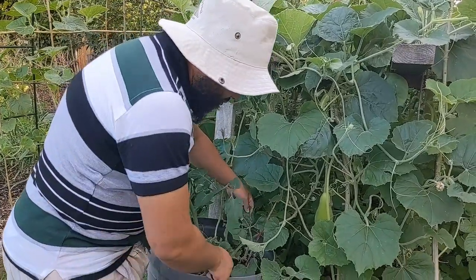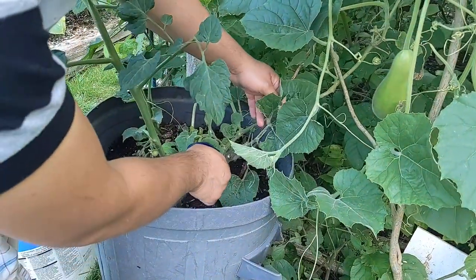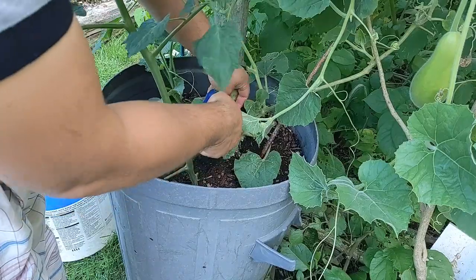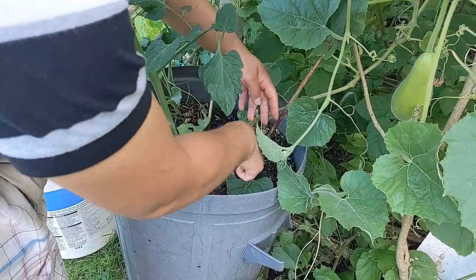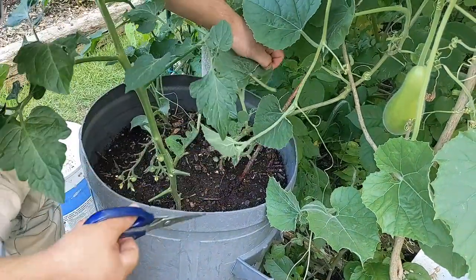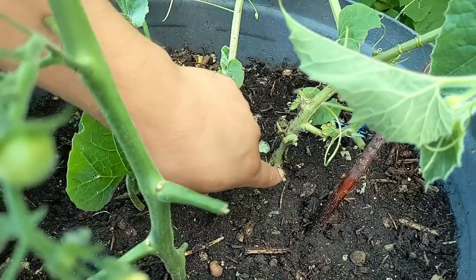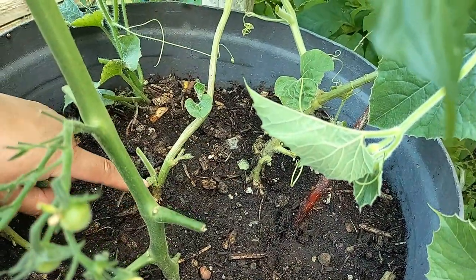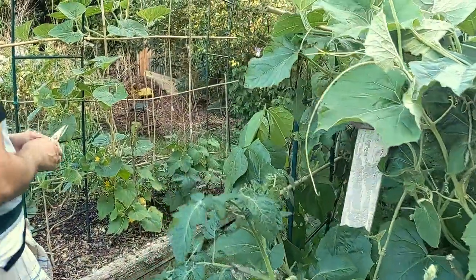Always make sure you've got a nice clean base on your bottle gourd plant. Here I've got a half-eaten leaf coming off — don't be afraid to remove it. There's a stem that didn't quite make it coming off too. You want a clean base — you don't want anything that's going to get soil splash damage, and you don't want to give bugs a chance to get in. Anything unhealthy, get rid of it. I'm going to fill it back up with compost to give it another feed for the rest of the season.